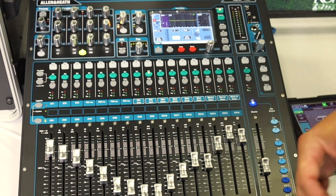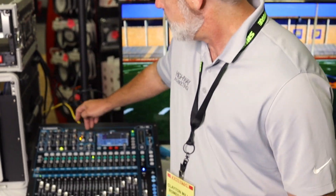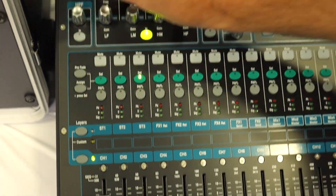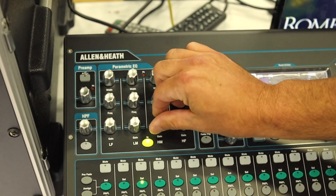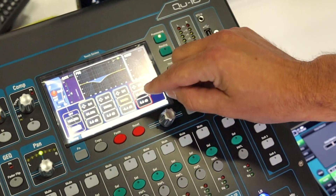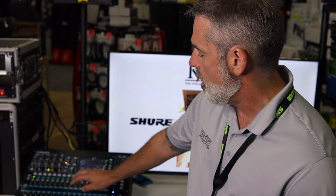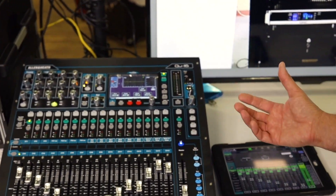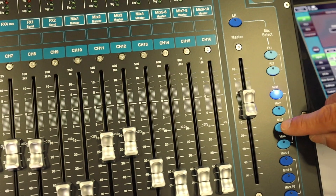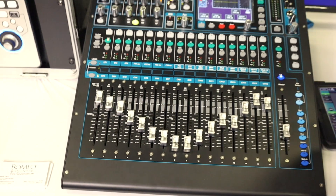Another feature that makes it very easy to use is when you want to do anything to a channel — whether that's adjust the gain, do something with parametric EQ, even adjust a noise gate or a compressor — there's a dedicated knob and button for each of those features. So instead of having to go to the touch screen to do everything, I can select the channel, adjust the gain, adjust the frequency of one of the EQ sections and the gain all with a dedicated knob. One of the features of the QU series is that we can put all of the mix outputs on faders — we call that sends on faders. I'm mixing the left-right mix which is my main mix, but if I want to adjust monitor mix one, I just select the mix one button and I have a separate mix. Everything is independent and it's a very fast and efficient way to mix monitors on the fly.